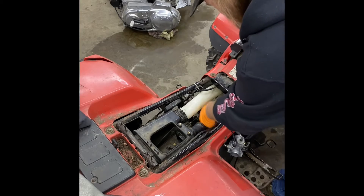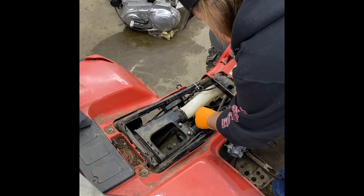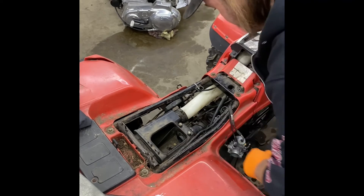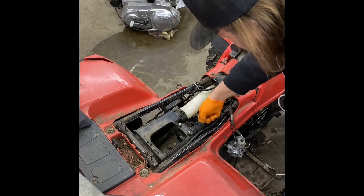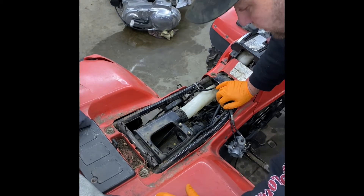Now we're going to tighten up all these boots on the box side and on the head side. Leave the clamps from the carburetor loose and slide the carburetor in. Sometimes if the rubber is hard, the carburetor doesn't want to slide in — put a little bit of soapy water on there.